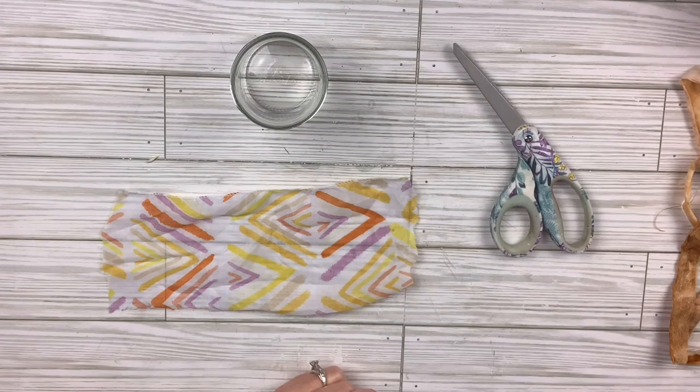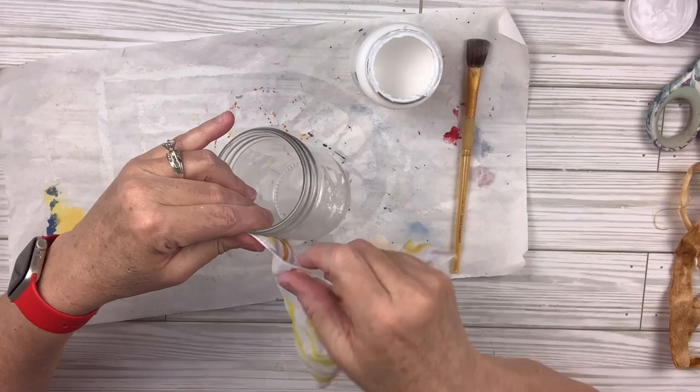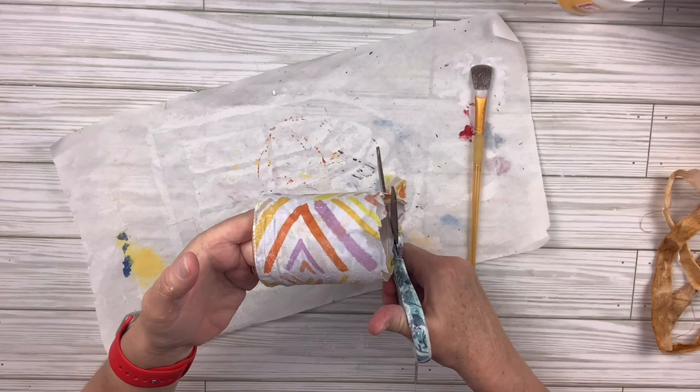I'm going to make a little candle holder. I'll take some Mod Podge and put it in a row on the jar and start attaching the scarf. It's such thin fabric that you just kind of press it down. Once I get it all on, I'll put Mod Podge all over the top of it, trim those little pieces on the bottom even further, and use the Mod Podge to press them down. I just want to make them lay down as much as possible.